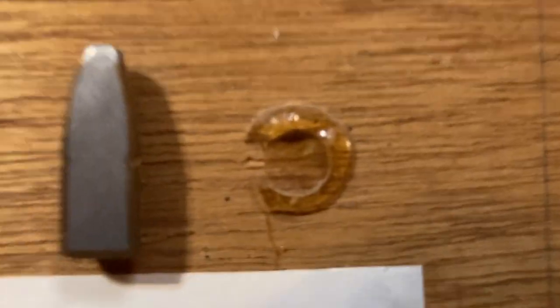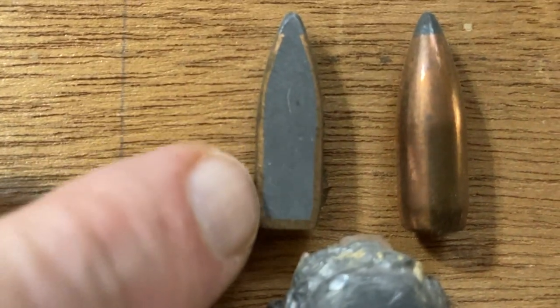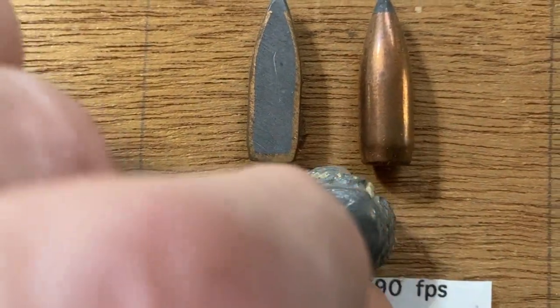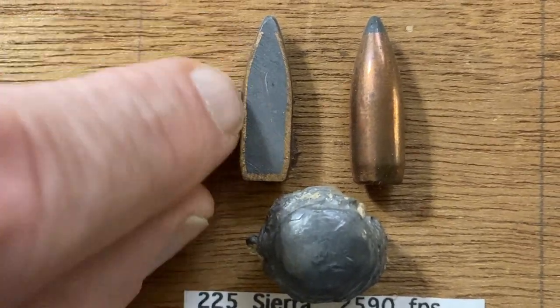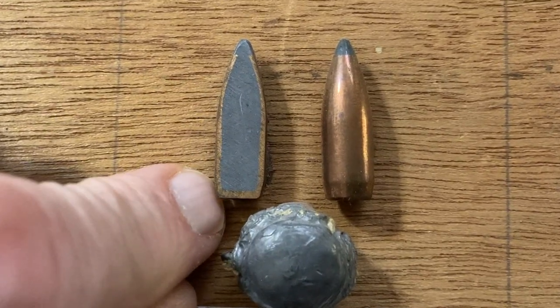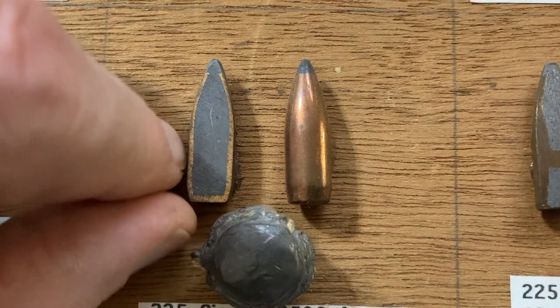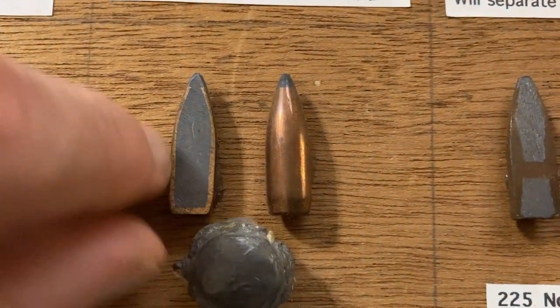Then you've got a plain cup-and-core bullet — in this case the 225-grain Sierra. It's a boat-tail bullet with nothing keeping that core together except friction, so the lead core can slip out at any time. The boat-tail actually makes it easier to slip out since there's nothing hanging on to the bullet. If the copper jacket over-expands you'll get core separation. That's probably fine for caribou or elk, but I don't know if I'd use it for moose, and certainly not for bison — it's just an accident waiting to happen.